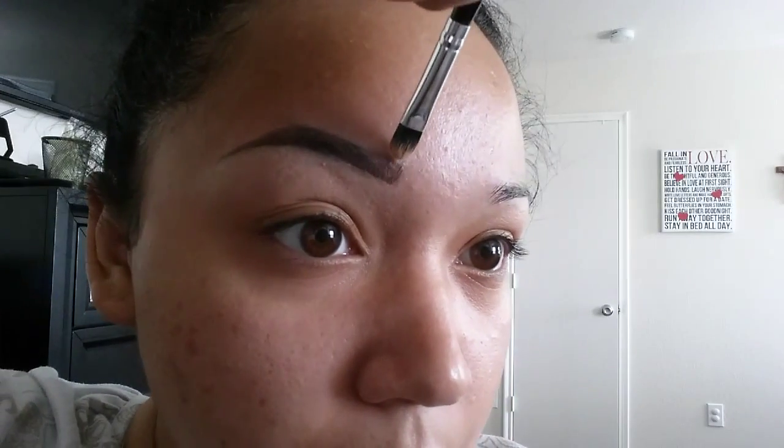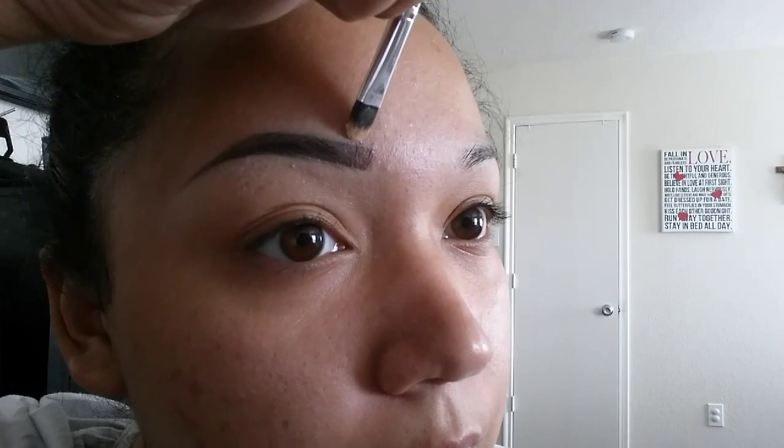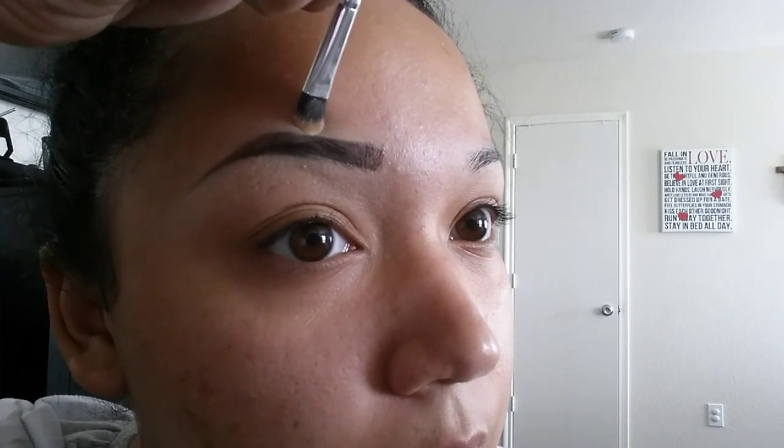Here I am doing the top, and you just want to get a very clean line. You can see your eyebrows shaping little by little.